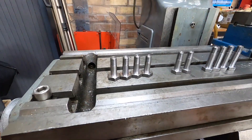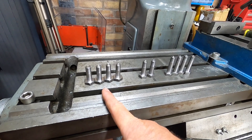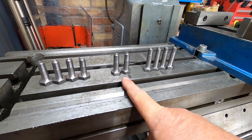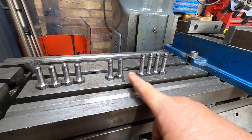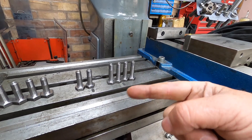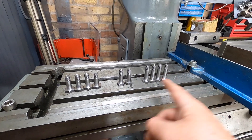Right, so there we go. We've got them done. We've got the ones that have the 19mm head, then we've got a couple of shorter ones — well, longer ones than those — with a 17mm head, and we've got some long ones with a 17mm head as well. So I'll go strip the brakes down, fit these, and then I'll show you.